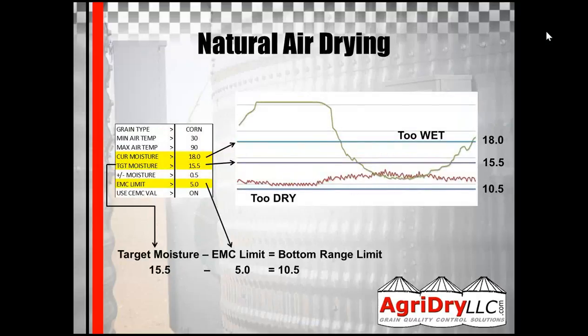For natural air drying, the current moisture sets the top of the window. Typically, we don't like to set it higher than — in this example, this is corn — we don't like to set it more than 18% EMC. The humidity is about 80% at that point. If you go much above that, you're really not drying anything, even at 19% or 20%. If you're higher than 20%, you can increase that a little bit, but I would still caution against it because you're really not drying and you're basically wasting electricity.